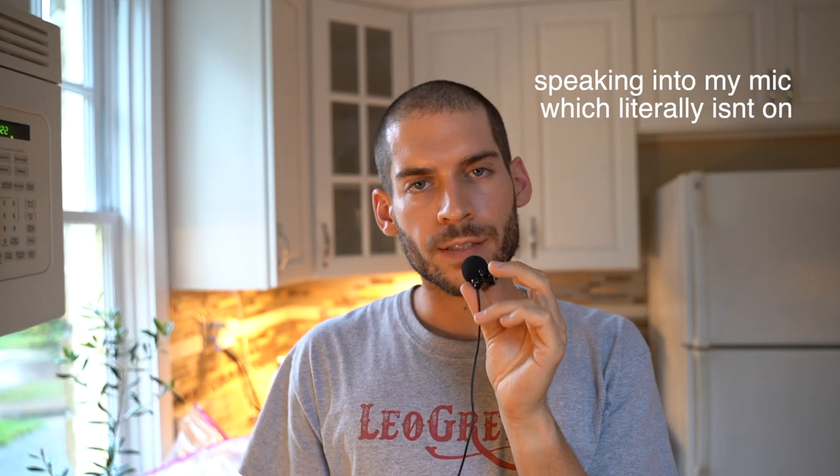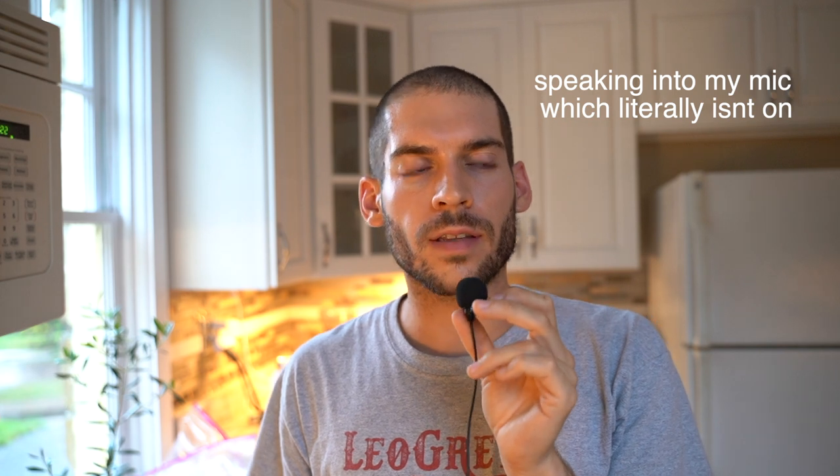Hi there, welcome to Chaos Kitchen. I just found out that I left my basement door open for the last two days, so that is not only cool but also fun — welcome to the new mice, I hope you enjoy your residence. Today we're making swordfish, which I've never made before and don't even know what it tastes like.